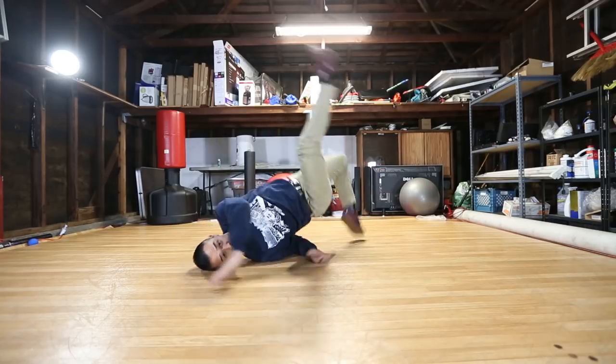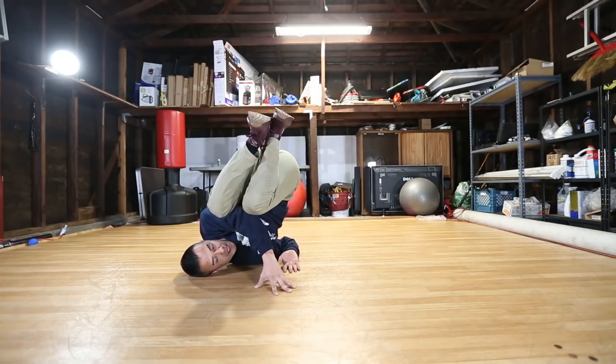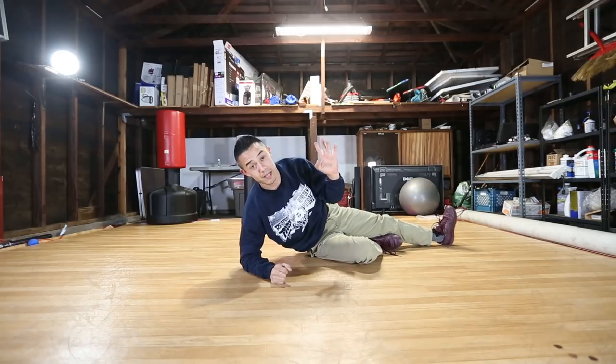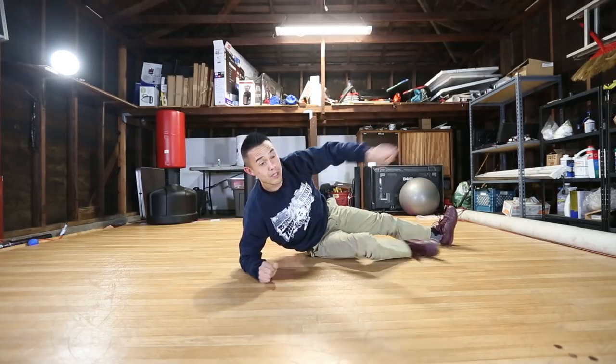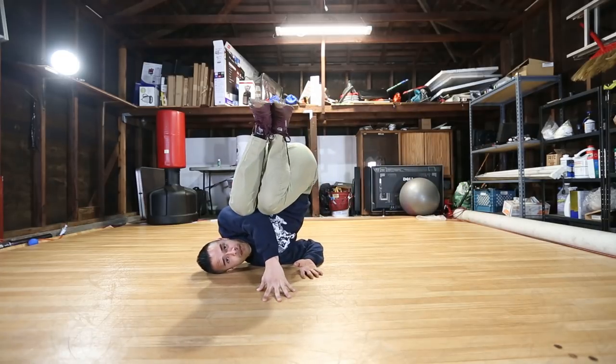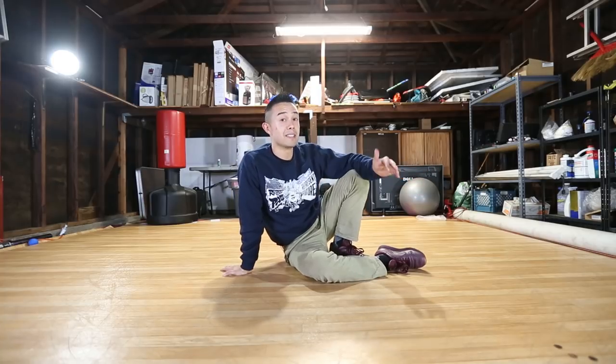Going from here, to here, to here — it's really gonna teach you guys the motion of getting over and then lifting up. Then basically step two is we cut that out, lift up, and stop. The reason I connect this to the back rock is because it is literally just an expansion of the back rock.